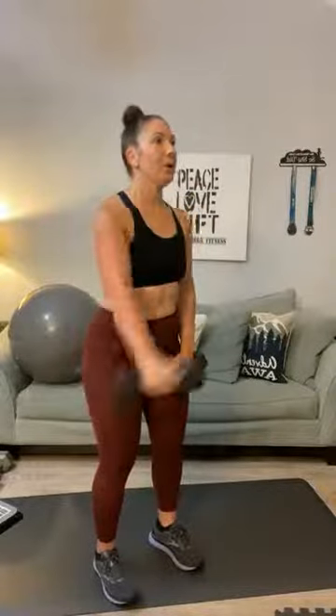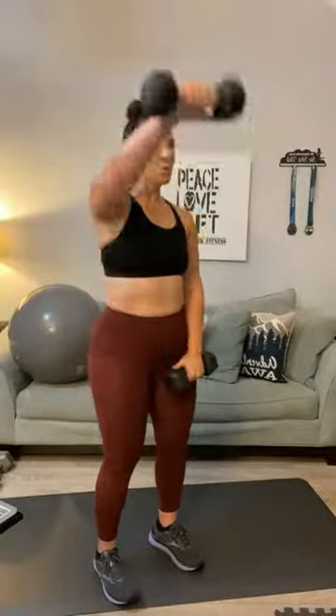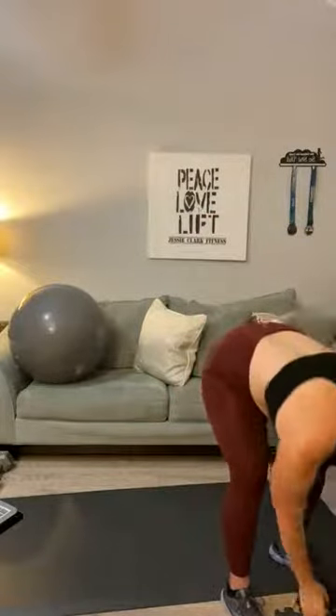Front raise — let's get to fourteen. After this we're going to tackle push-ups and work the chest. One, two, three, four, five, six, seven, eight, nine, ten, eleven, twelve, thirteen, and fourteen. Bring it back down. That is your shoulder sequence — those four movements repeated three times.